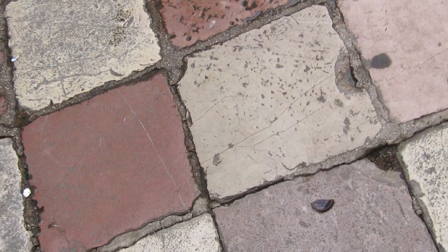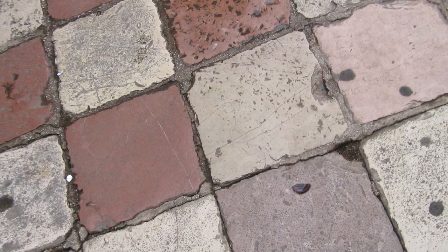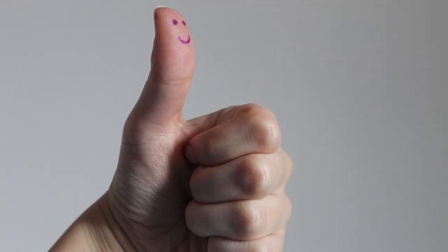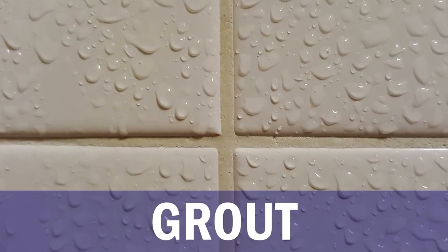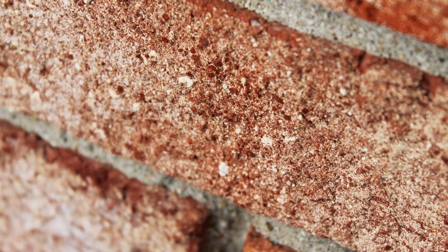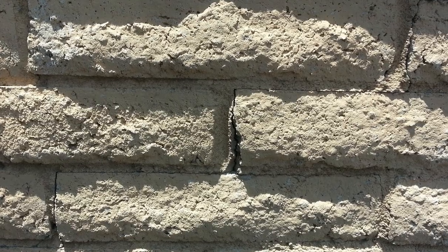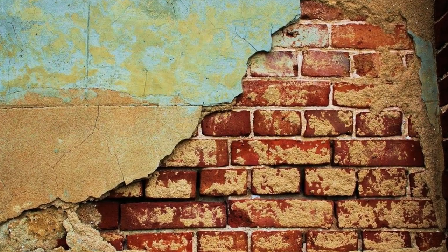Several years ago, we hired someone to retile the entire countertop because the old-fashioned tiles were worn out, stained, or chipped. Overall, he did a good job giving the countertop a more modern finish. The problem was, just like with the new tiles, he used grout to seal the gap between the countertop and the backsplash. At that time, I had zero knowledge on plumbing and thought grout was the standard filler across any part of the sink. I didn't even know that grout is cement-based and therefore not waterproof, isn't flexible, and cracks under constant movement or vibration. In short, the grout didn't even last half a year.